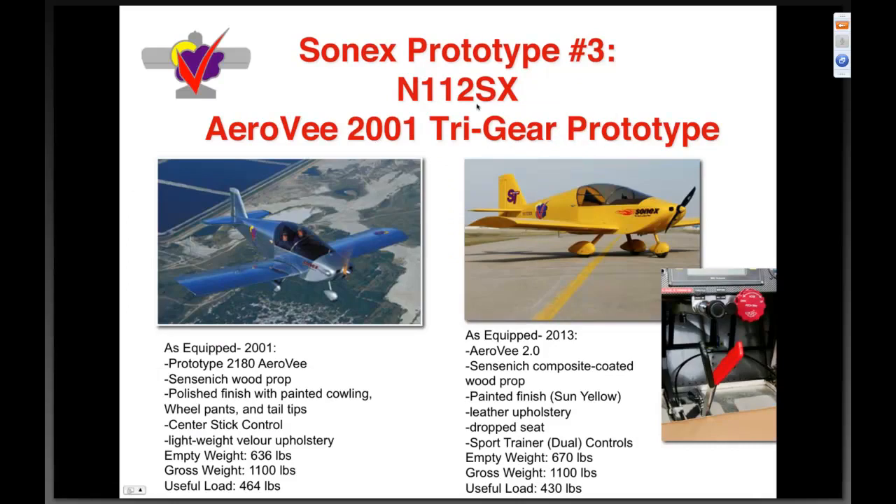Sonics prototype number three — the AeroV — shown in this picture from 2001, that's myself and my father flying over Lakeland. With the prototype 2180 AeroV, single ignition, Sensenich wood prop, polished finish, wheel pants, tail tips, panic cowling, and center stick control with lightweight upholstery, it came in at six hundred thirty-six empty. An 1100-pound gross would have given us four hundred sixty-four useful.